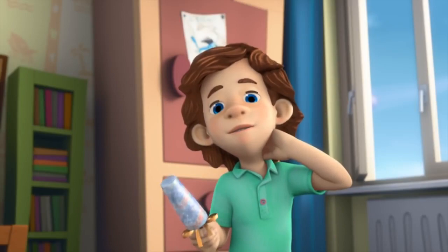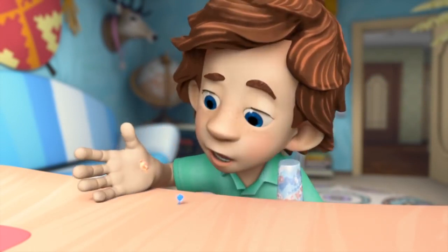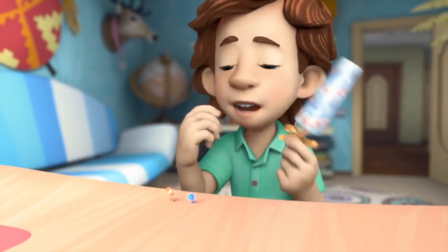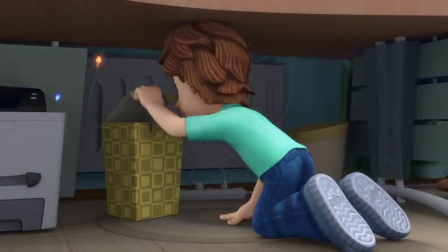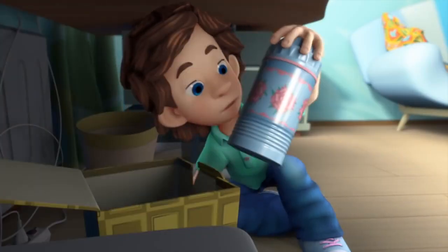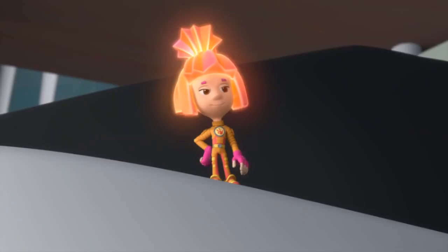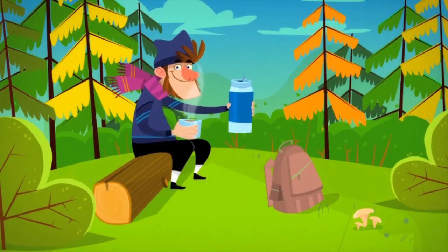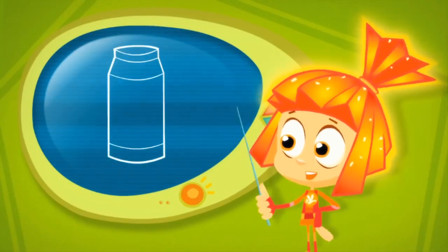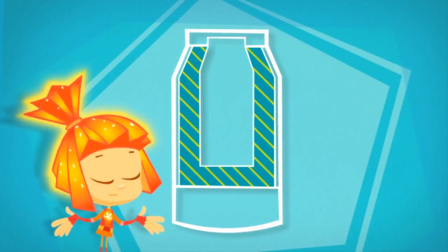Simka suggests hiding the ice cream in dad's office where mom won't find it. Tom Thomas doesn't see anywhere to hide it — no freezer or anything. Simka tells him to look inside a box, and they find a thermos. Tom Thomas thinks thermoses are only for keeping things hot and the ice cream will melt, but Simka says it will not. A thermos is made by putting one bottle inside of another, and between the bottles is an empty space — that's the secret of a thermos.